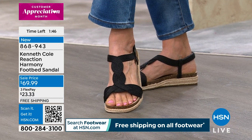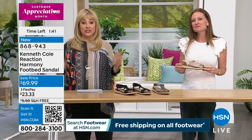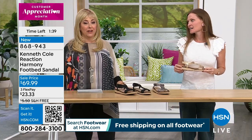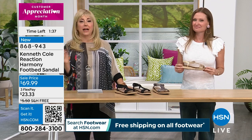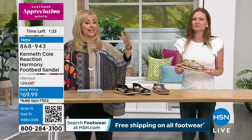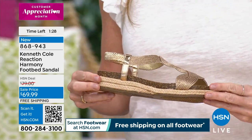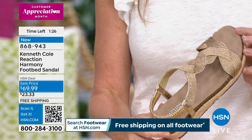We have a couple more minutes, and tomorrow morning at 11 is the next show. I'm not positive if it's free shipping and handling on all footwear tomorrow, so double check that. But today for sure, every brand — not just Kenneth Cole Reaction — has free shipping and handling on all footwear. Do all your footwear shopping today.